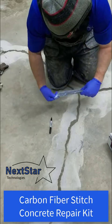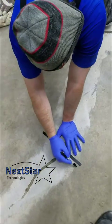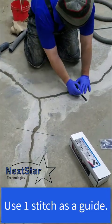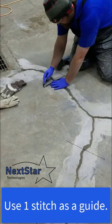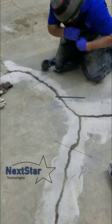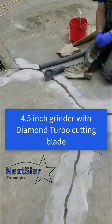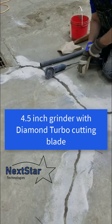Carbon fiber stitches are used for reinforcing wall or floor cracks. In this case, I'm spacing them out about a foot and a half, using one stitch as a guide to draw the line for the grinding. I've already completed the 10-minute mender repair on this crack — watch another video for that procedure. I'm using a 4.5-inch diamond grinder, a regular angle grinder with a better blade, available in store. We're cutting the length of the line plus slightly past — it's about 11 inches.